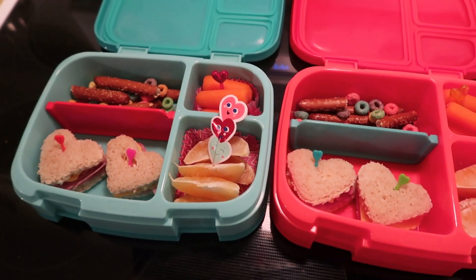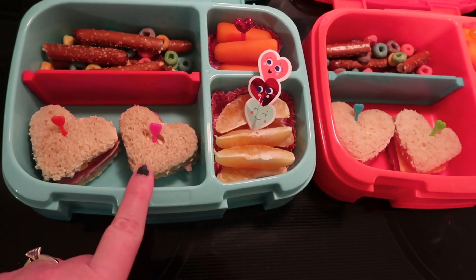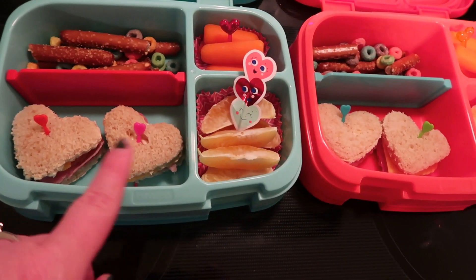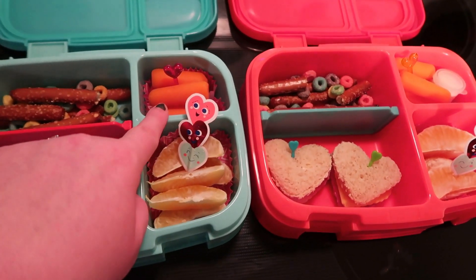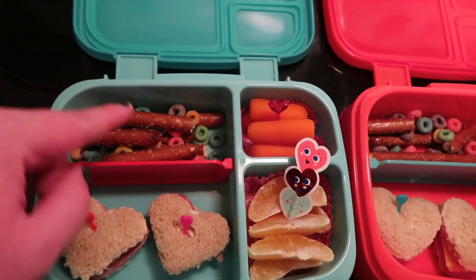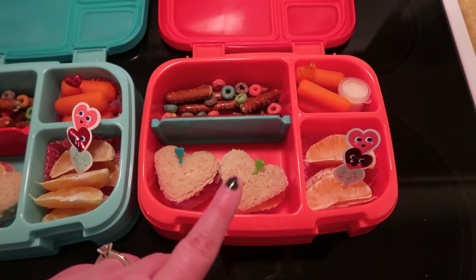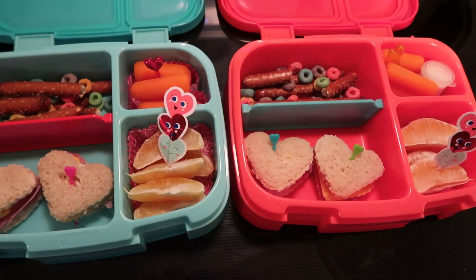Good morning everybody, today is Tuesday. I made the kiddos some little ham and cheese sandwiches — I just cut them out with my little cookie cutter and also cut out the cheese and ham in the same shape, with a little bit of mayonnaise. They have some orange slices, some carrots, pretzel rods broken up, and fruit loops — kind of their dessert slash snack. Connor has the exact same lunch, and I need to grab a juice box — probably apple juice. I'll show you guys what they have left when they get home.